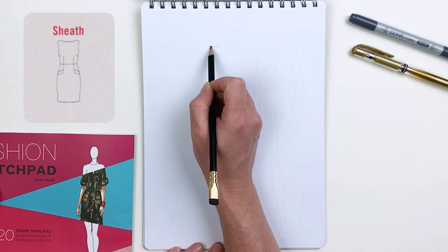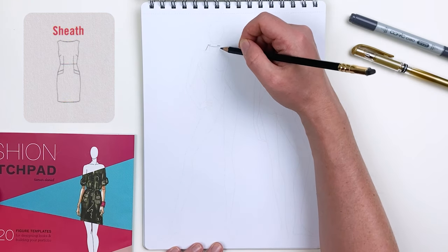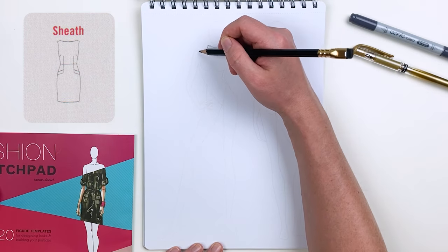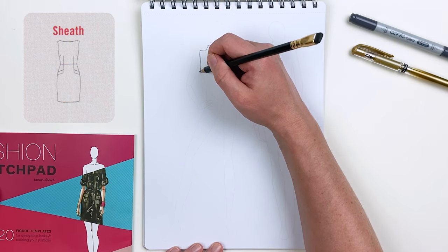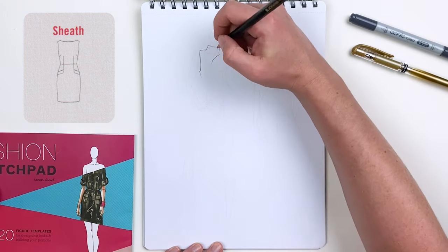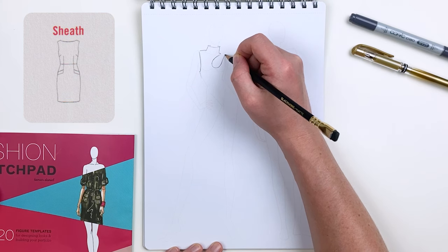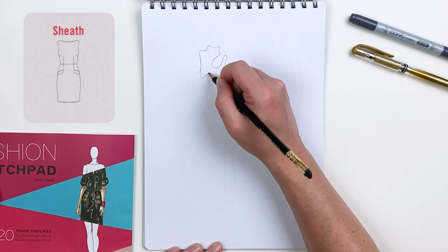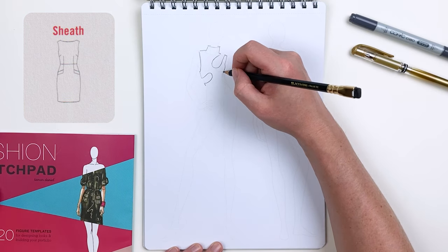For my first outfit I'm going to take some inspiration from our Garment Encyclopedia and do a take on a sheath dress. For my design I'm going to iterate off the image in the encyclopedia by adding a mock collar and a few cutouts. Thanks to our croquis we really don't have to worry about human anatomy — we can just focus on creating a fun, interesting design. For my cutouts, I'll have one cross the left clavicle and one come up from the right side of the waist. A sheath dress is typically a straight dress that nips in at the waist, so we'll ensure that hourglass shape even while introducing new design elements.